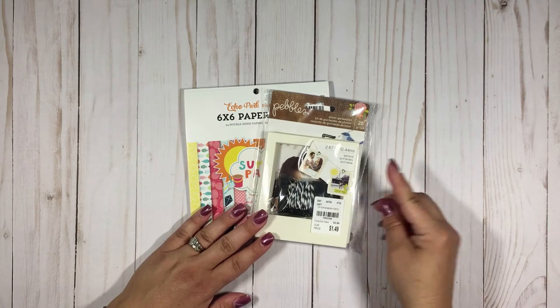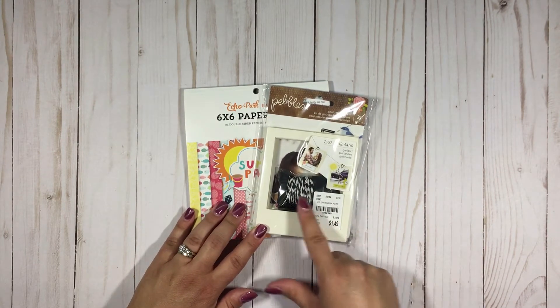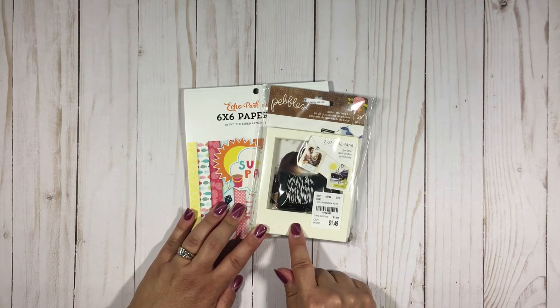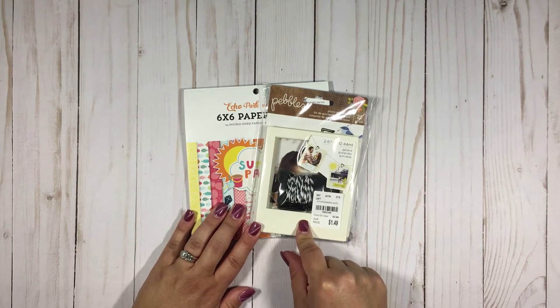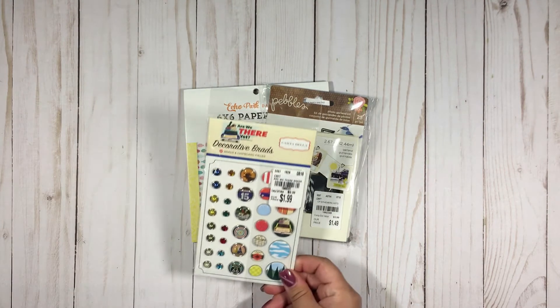This doesn't have a particular theme but I really liked it — this is the Pebbles Photo Garland Kit. There are some polaroid frame kind of things, and you've got some twine so you can create a sort of banner with it. I'm not going to do that though — I'm going to use these polaroid frames as elements for my card making.